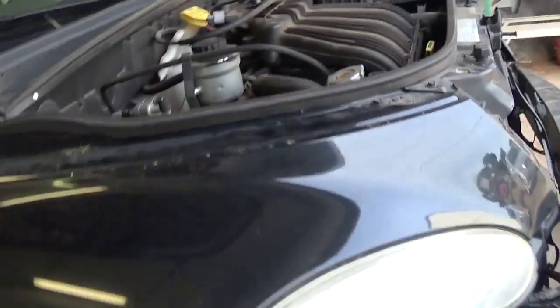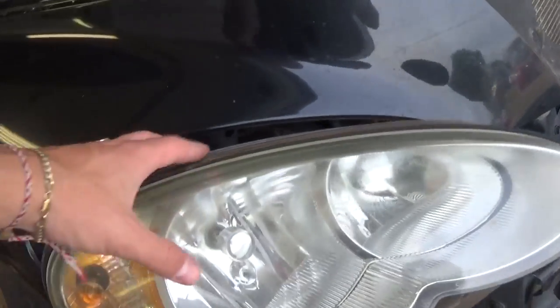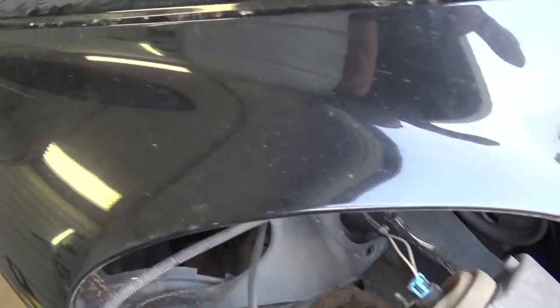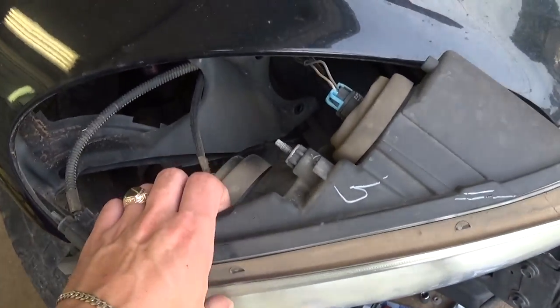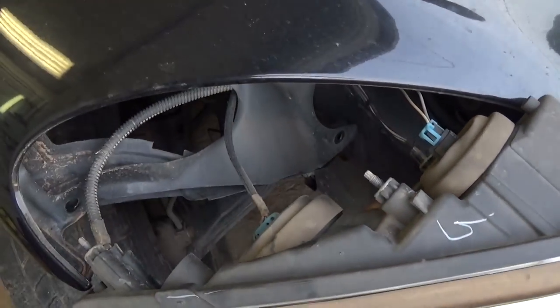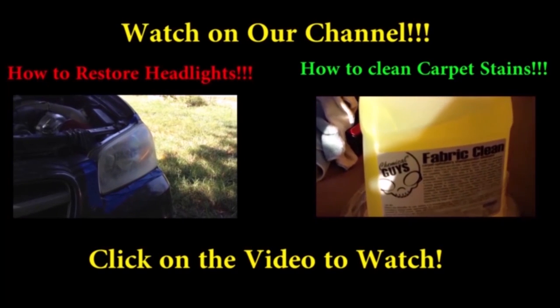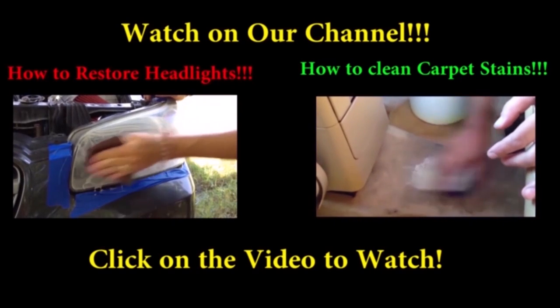We should be able to just pull it out of there now — like that. The only thing holding it is the wires right now, so if you need to remove them you can just unhook them. Pretty simple procedure. Thank you guys for watching, please give us a like and don't forget to subscribe for about five new videos every week.